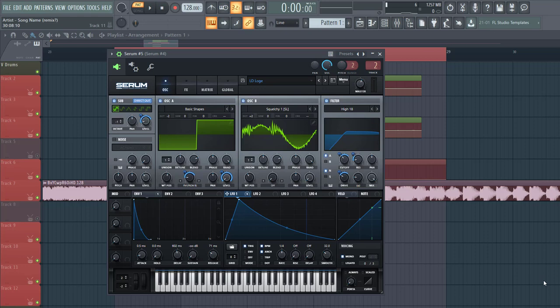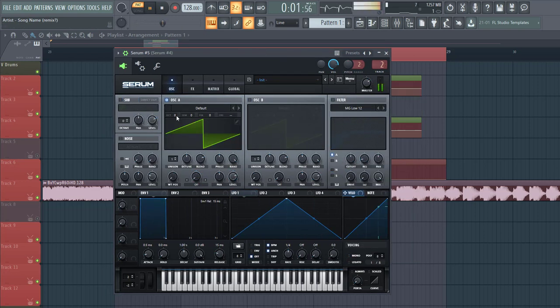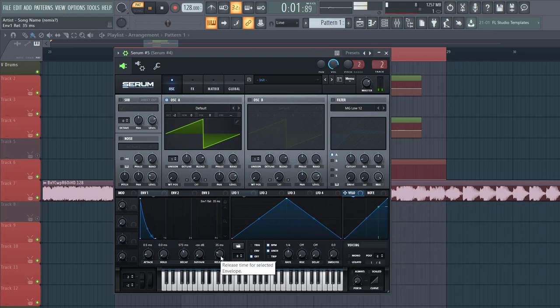Now let's dive into the preset. First of all, select into the preset. Lower down two octaves and shape envelope one like this — around 600 and a bit of release.